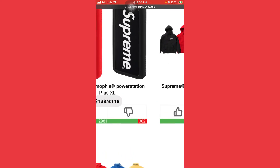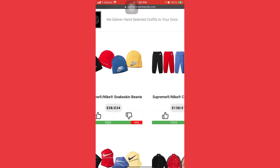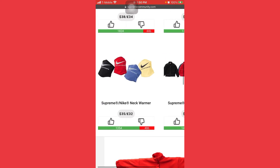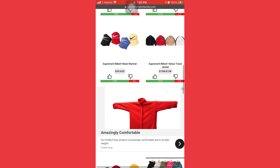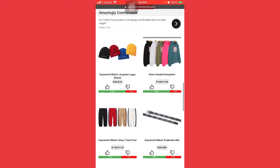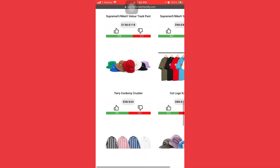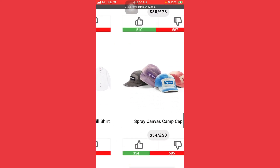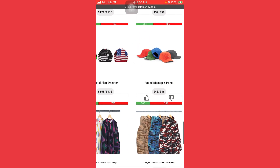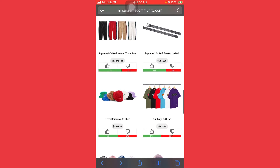So the items I'm going for: main item is the sweatshirt, main item the skateboard, main item the snakeskin beanie, main item the pants, main item the Nike neck warmer, main item the jacket, and the Supreme Nike beanie again and the pants. Backup items if I don't grab any of the Nike things — we're gonna get the crusher, the canvas black one which is really nice. That's pretty much it.